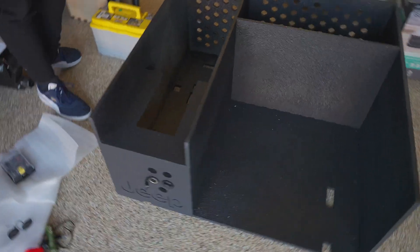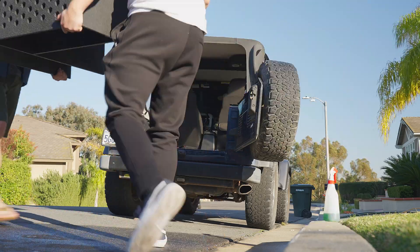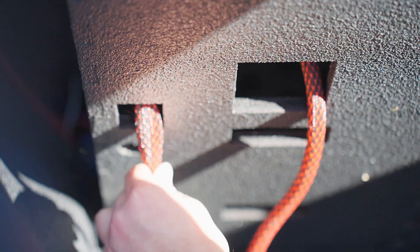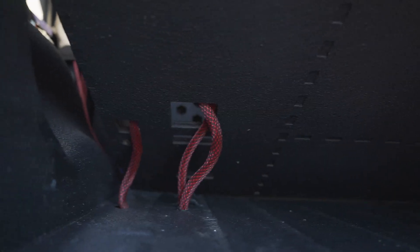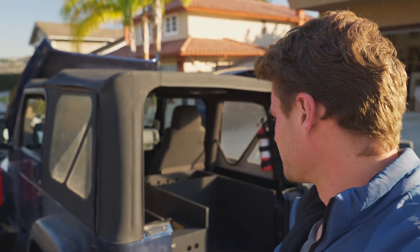All we're going to do is put it on the chassis and then we're going to do the electrical. The major construction of the box is complete.